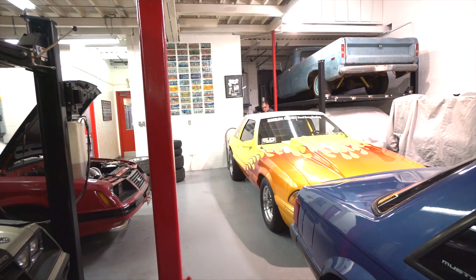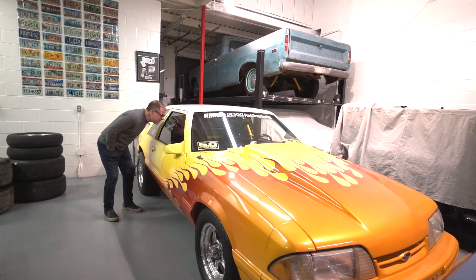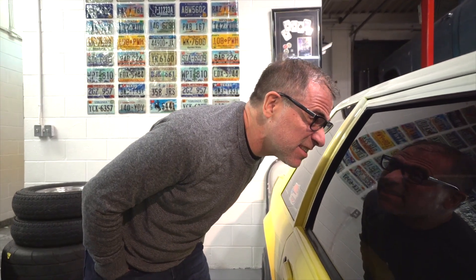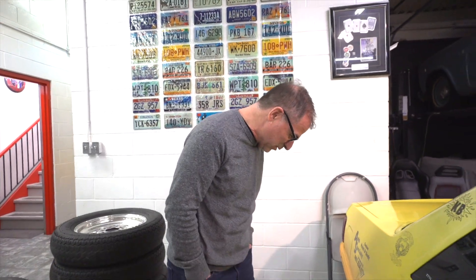Nick notices something inside and asks if it's a clock — yes, it's a clock, Nick. We've got these bars all inside here; safety first.